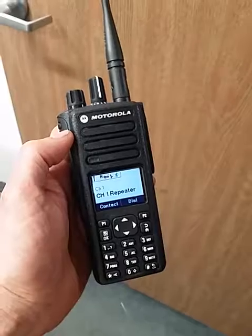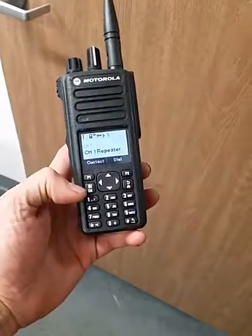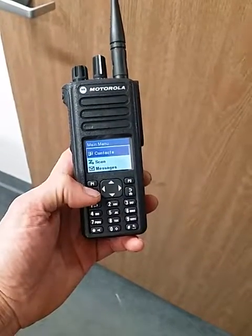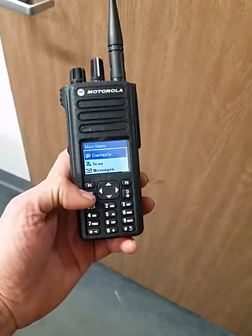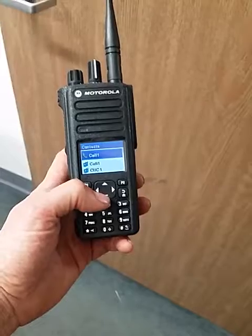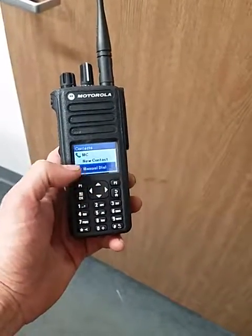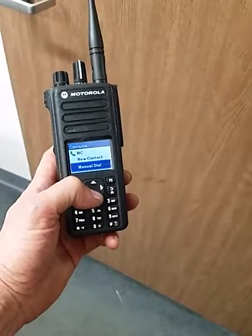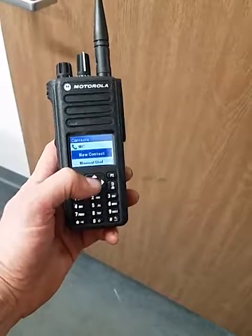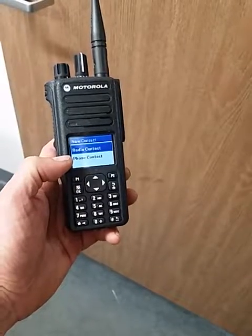You're gonna hit this menu button right here — contacts pops up, select okay on contacts. You're gonna hit the up and down arrows to browse to where it says manual dial, add contact. New contact is what you want, so you can go the other way as well.